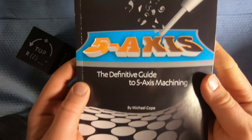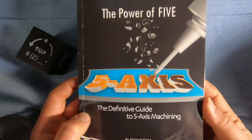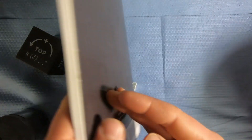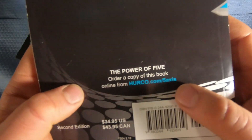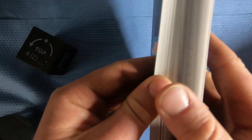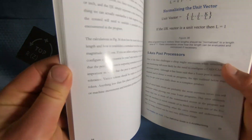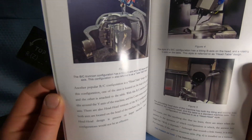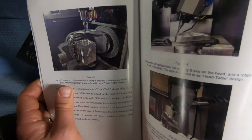We had this guy Mike Cope with us from Herco — a really extremely nice, genuine human being — and he wrote this awesome book which I definitely recommend you guys get. You can get it at herco.com/five-axis, and this book is a great overview of five-axis. It'll tell you right away what machine you need based on the parts you have.